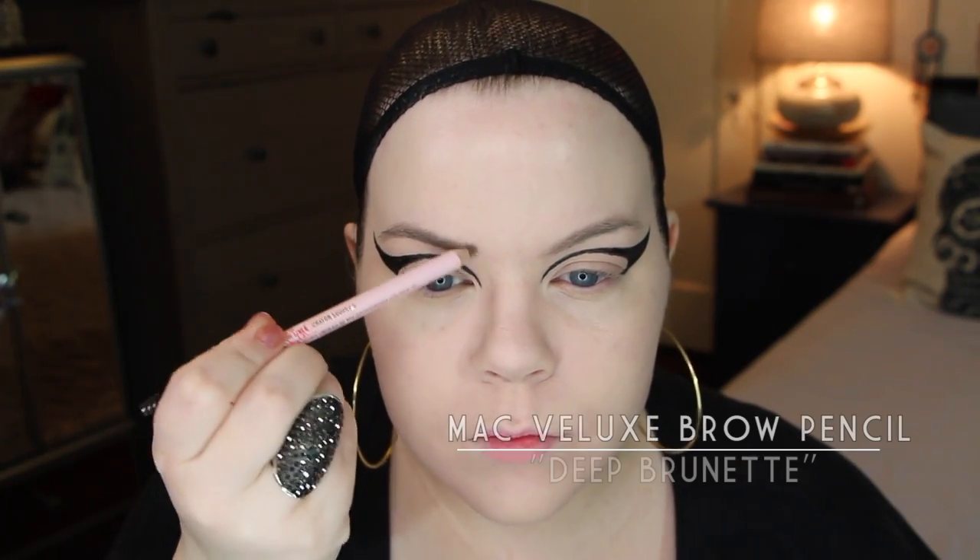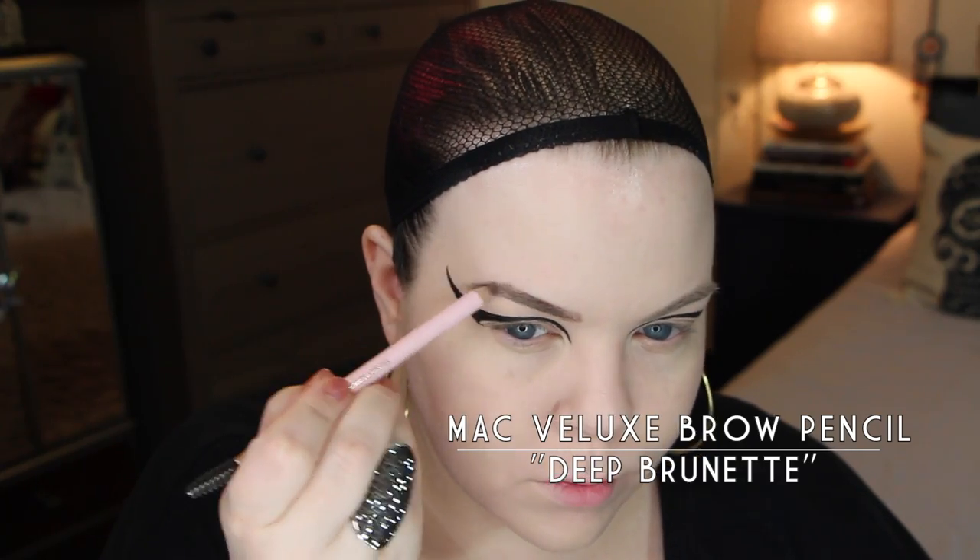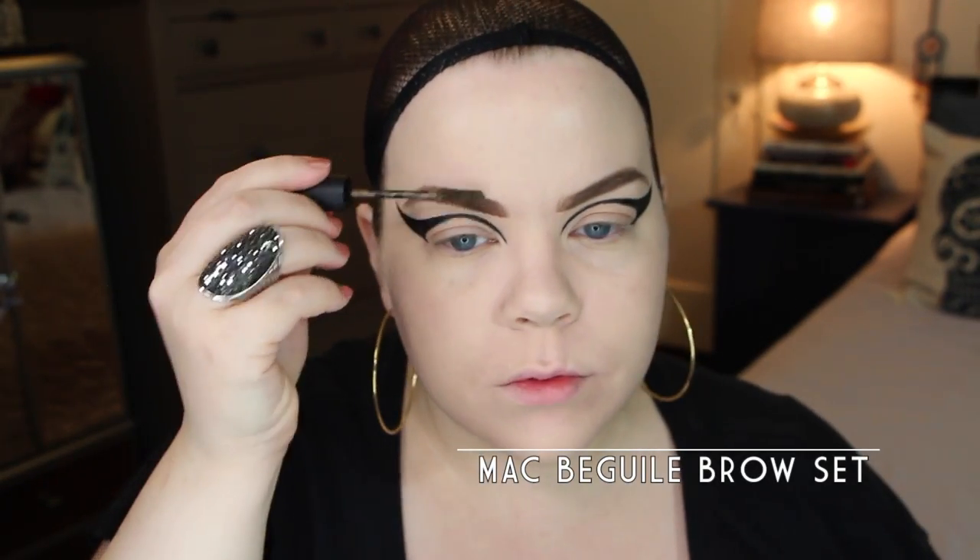Then I went ahead and filled in my eyebrows because I realized I forgot to do them. This is the MAC Velux Brow Pencil — a really great little brow pencil. And then after that I used the Beguile Brow Set from MAC, which is a really great brow gel. I always say brow gel is brow gel, but this one's actually pretty fantastic. It has a color to it, so you can see it's making them quite a bit darker and thicker.